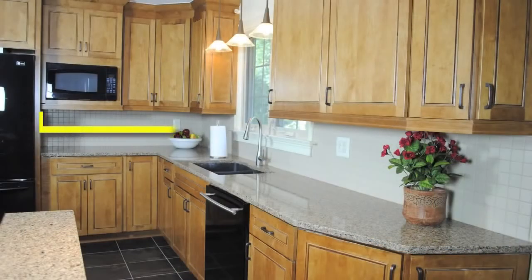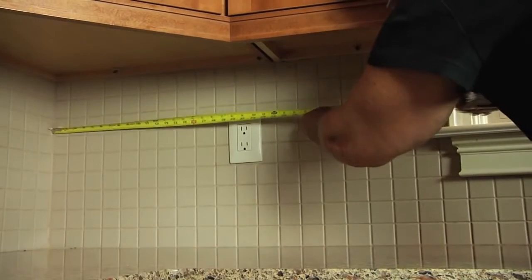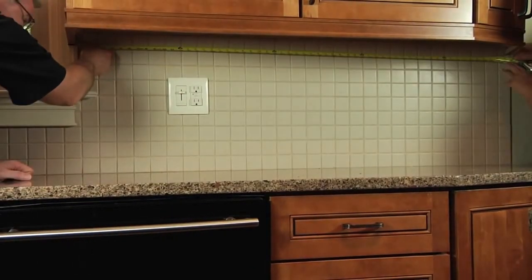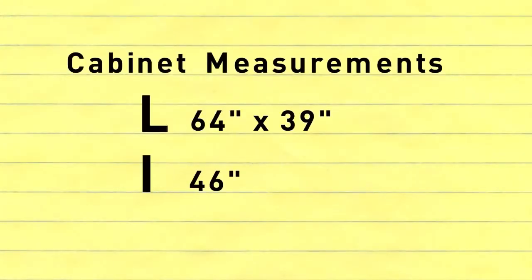When measuring, we recommend you start at one corner of your kitchen and work clockwise. Measure the underside of each cabinet length at the back of the cabinet until you reach a break, such as a window, appliance, or archway. For L-shaped cabinet sections, you should have two measurements; for I-shaped, one measurement. Record measurements for each cabinet section.